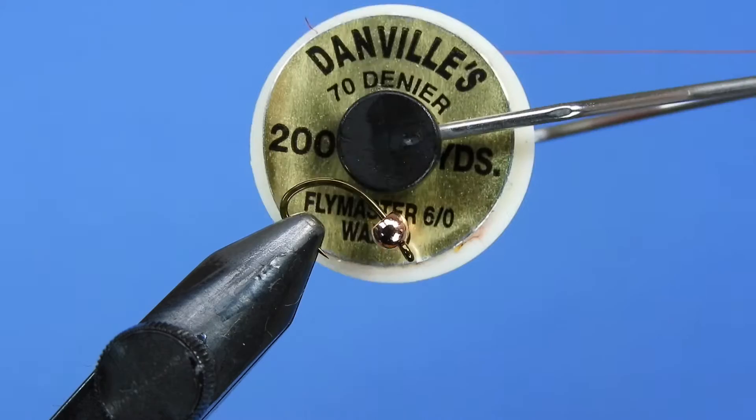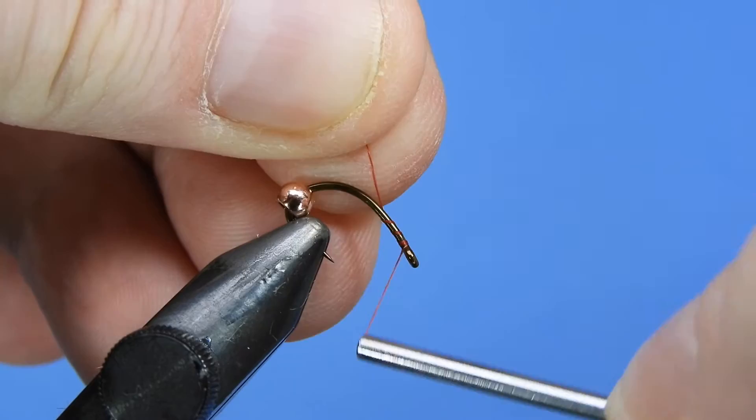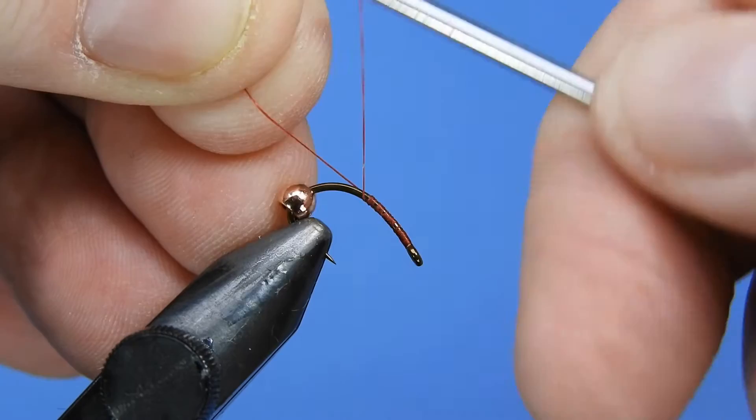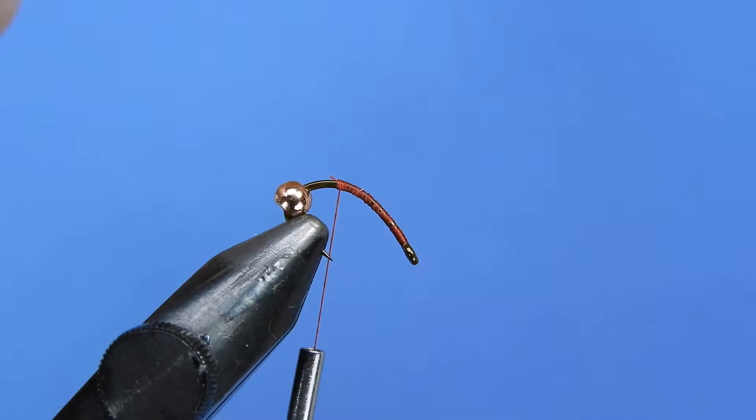We're going to be using a 70 denier 6-aught Danville and this is a red thread — we're going to be tying this in red today. We'll start by putting on a layer of thread onto the hook shank, going deep into the bend. We'll trim our thread there and then take those wraps back up all the way to the eye.